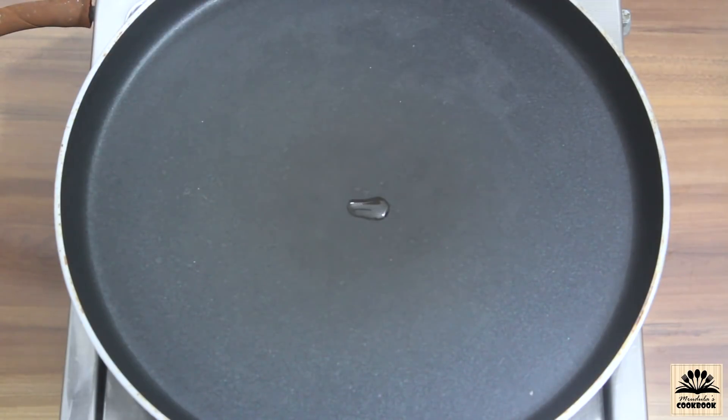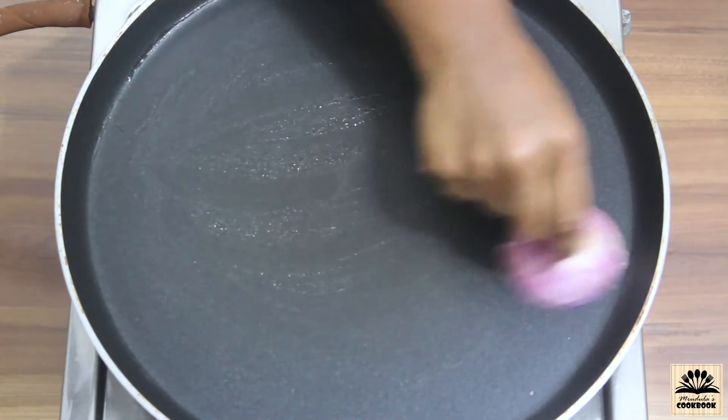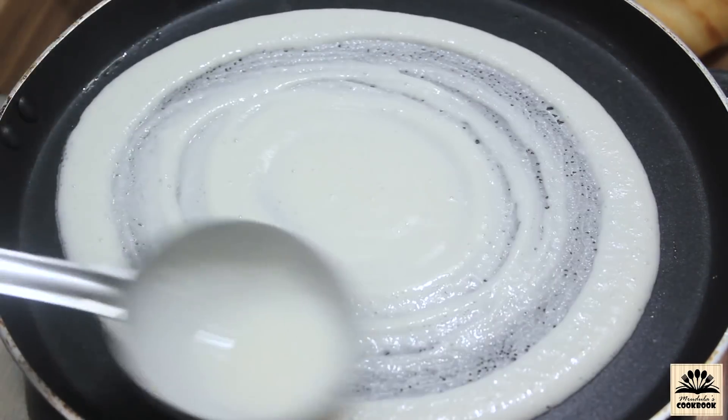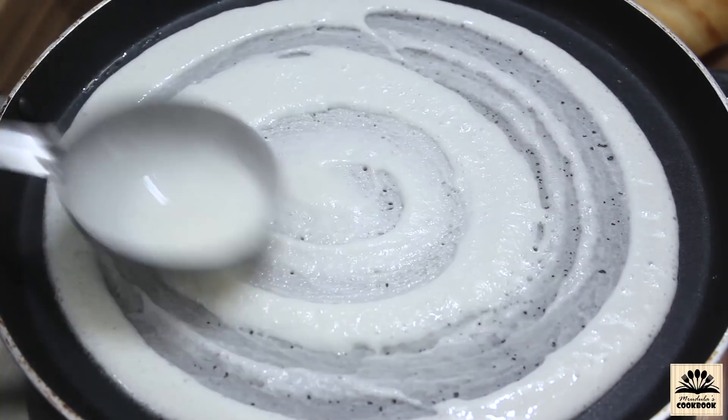Heat a non-stick pan on medium flame, add a few drops of oil, and using a half-cut onion spread the oil very well. Take a ladle full of batter and pour it at the center, then spread it in a circular motion. Make sure that the pan isn't too hot or else the batter won't spread properly.